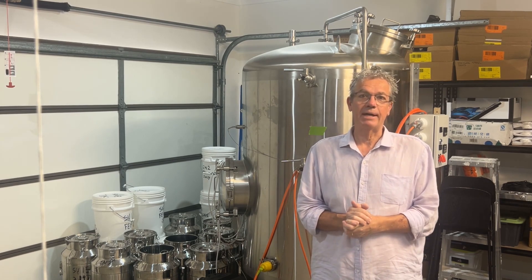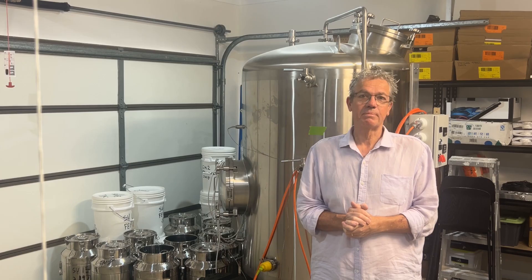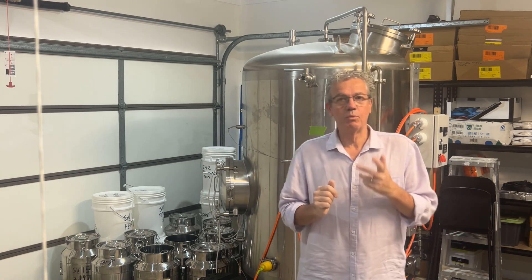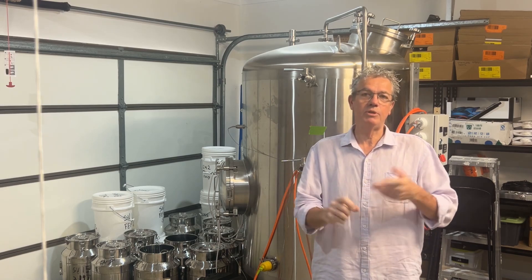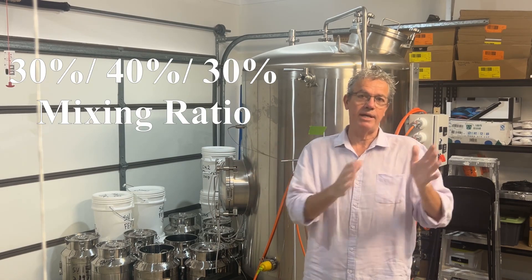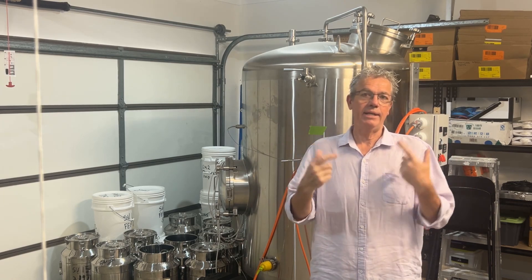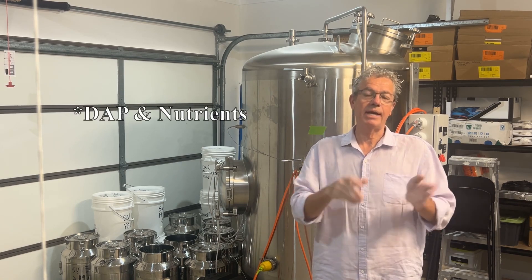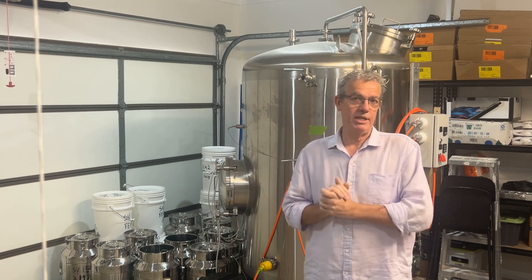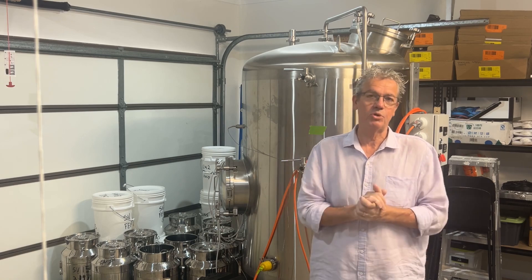Here is five seconds of your life you'll never get back. So in the video, what I did is I added the sugar — the 30%, the 40%, the 30%. I added 30% in the morning and then I added the yeast and the nutrients at that same time, and then came back that night and pitched the yeast. It's because I had markets on and I was busy, so I was trying to make a few shortcuts.